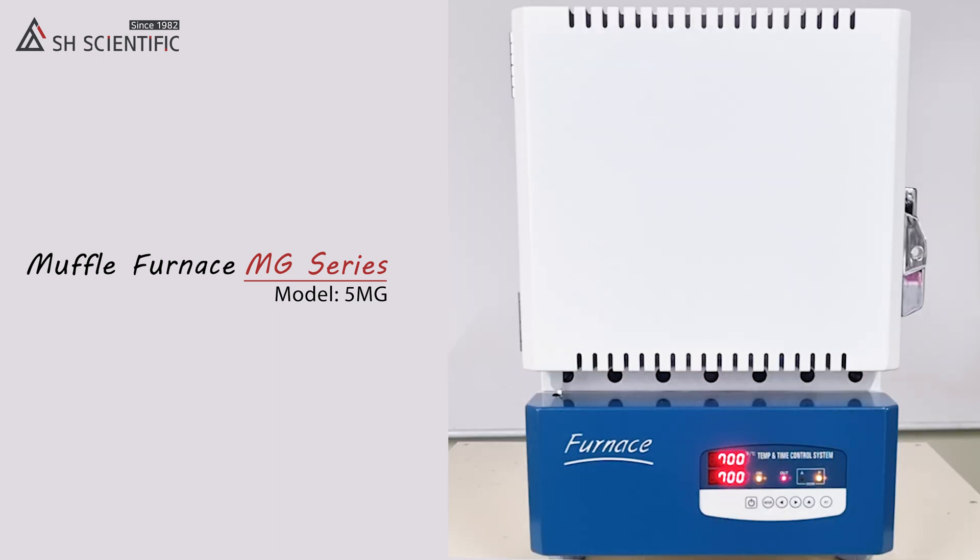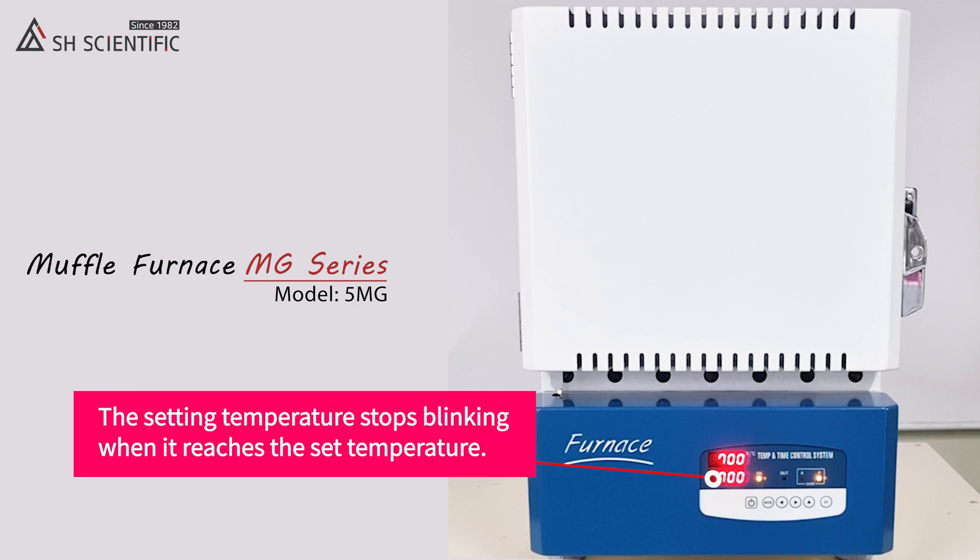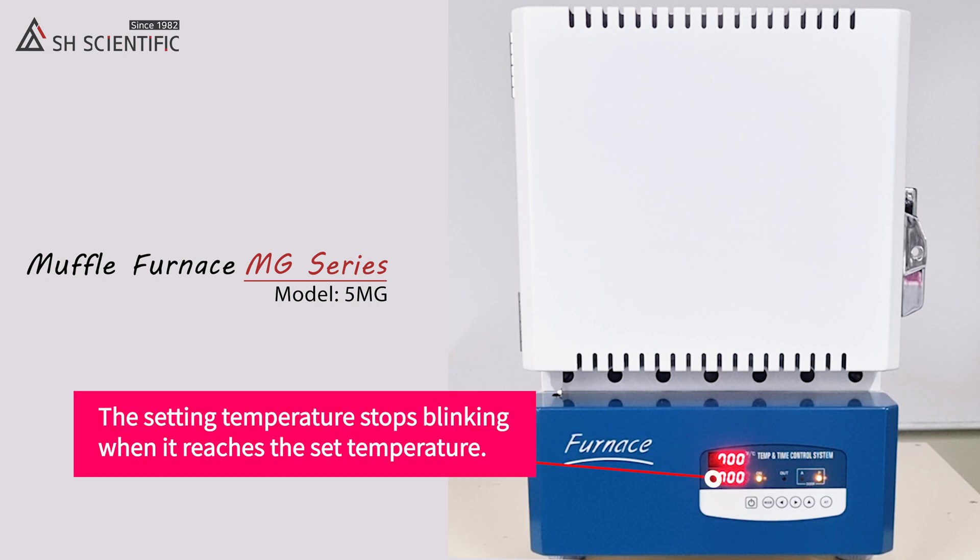Look how quickly it gets to the set temperature. We're just 23 minutes in and it's already at 700 degrees Celsius. Now the set temperature is not blinking, which tells us it's up to temperature and the heater is going to stay right at this level.